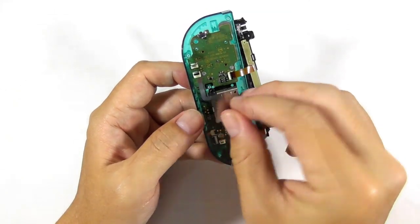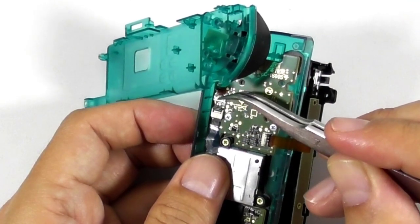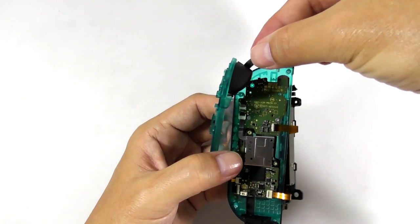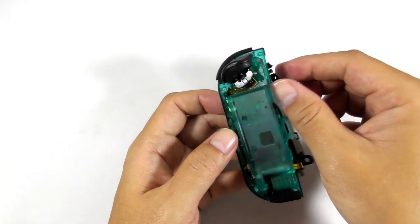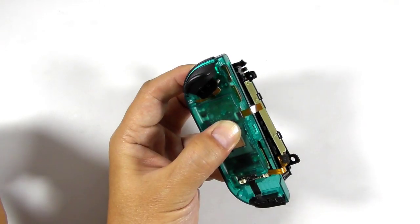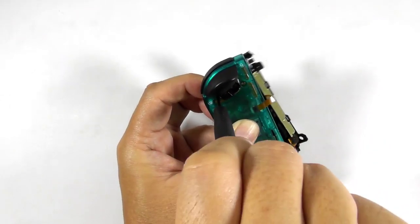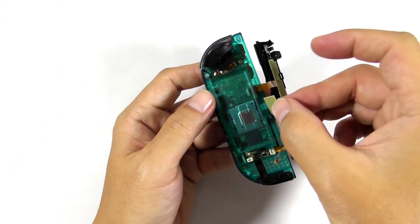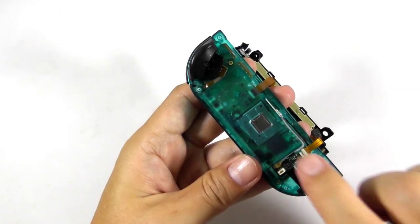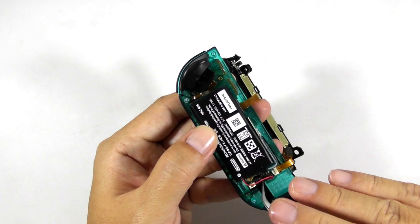Then install the analog stick. Then take the battery compartment and install the tiny flex ribbon cable. Then install the R button. Flip the battery compartment very carefully — you don't want to break that tiny flex ribbon cable. Now install the Bluetooth antenna and install the battery.